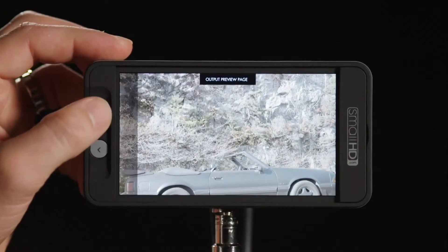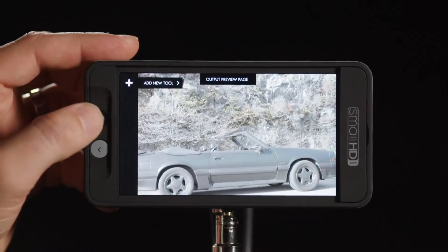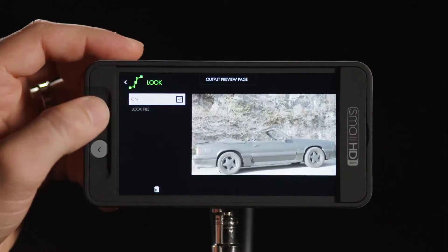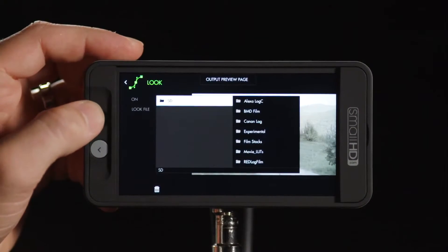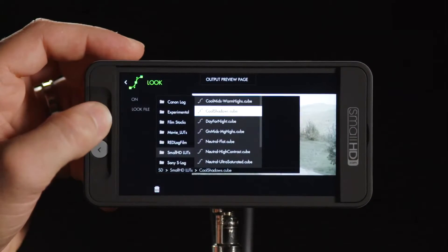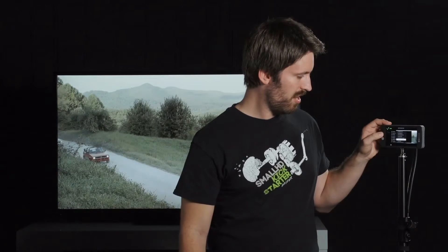The other feature the 500 series adds is the output preview page. This page is different from all the rest in that it only shows what's being outputted. We can apply a look here, and when we do, it won't affect our other pages. So we can add tools and other looks to our other pages without affecting what's going downstream.